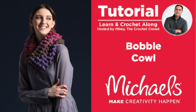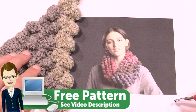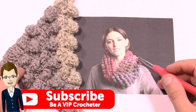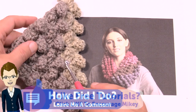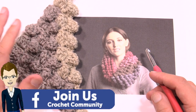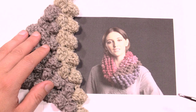Welcome back to The Crochet Crowd as well as my friends over at michaels.com. Today we're gonna do the bobble cowl together. This is a corner-to-corner technique which I've never seen done before. I'm gonna show you how to do these beautiful bobbles. You can use this concept for even making blankets if you really wanted to. You only need one ball of Caron Cake regular yarn and a size 5.5 I crochet hook.